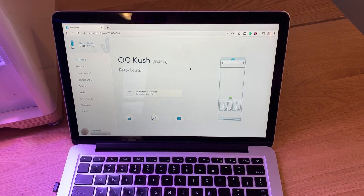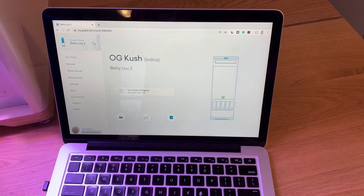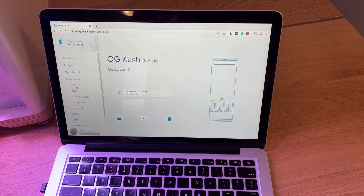Once you're in the app, on the left you're gonna see Maintenance. The other way that you could get to draining and filling is if you have a notification in the center. To do it when you want, go to Maintenance and then you'll see an option for Fill and Drain.